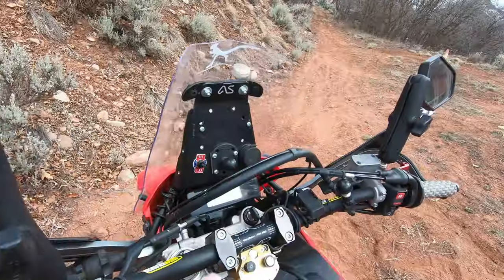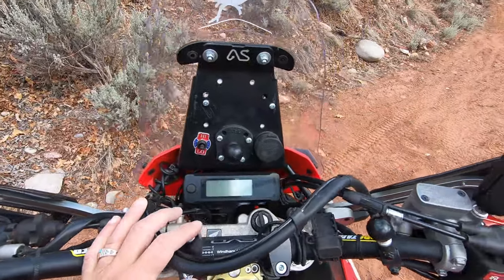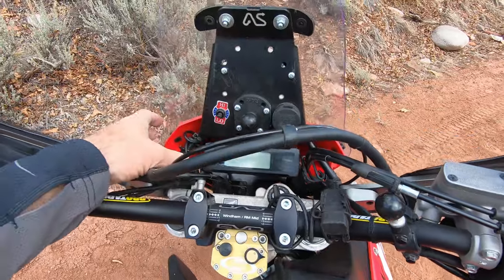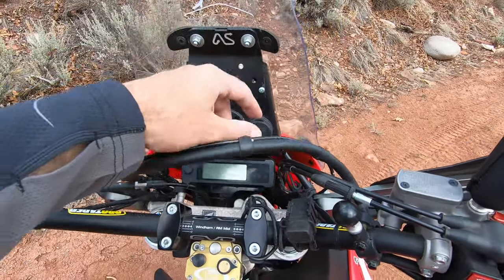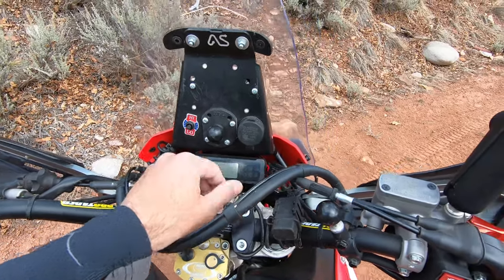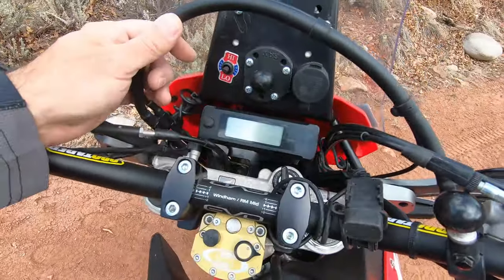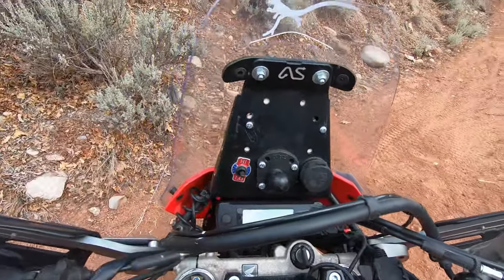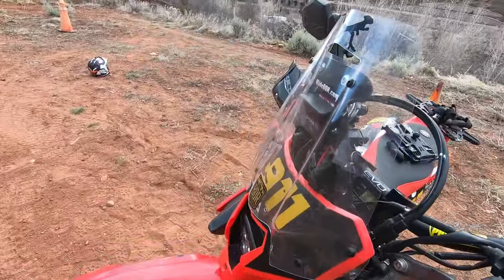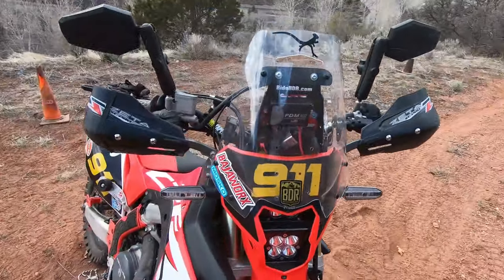I hope that answers questions about my nav tower setup. Again, this is all custom stuff, so you'll have to figure out how you want to mount your gear to it. The other cool thing is there's still room in here. If there's anything I didn't answer, just hit me up in the comments — I'll get back to you as quick as I can.